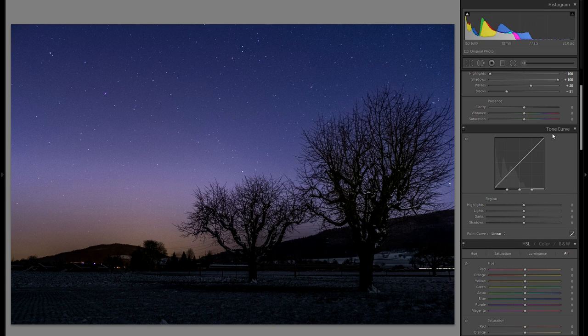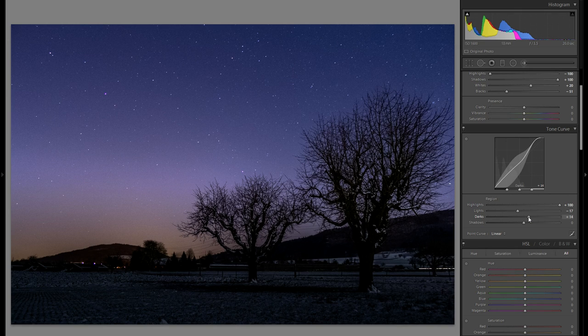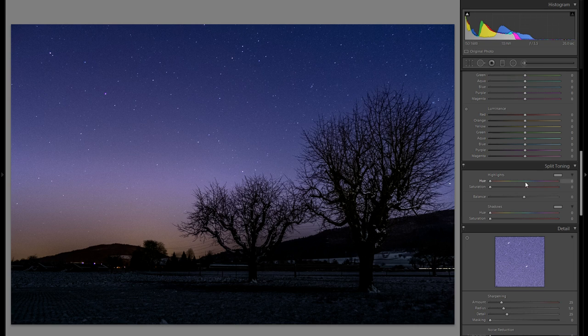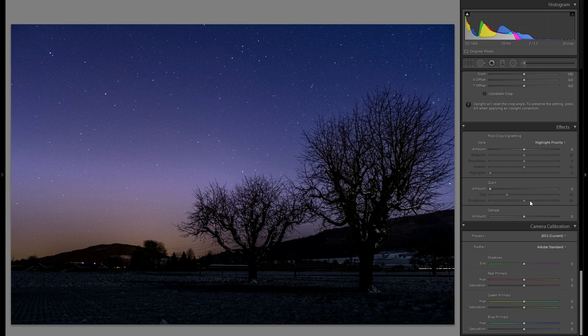Then go into the tonal curve and bring up the highlights all the way, just to exaggerate the very bright stars even more. With the rest of the sliders, they're really dependent on your style and picture — you might want to bring them up or down, so just try them out. Maybe bring down the shadows some more. In terms of global adjustments, there's not much more to do right now. I'll go into the HSL tool a bit later to fine-tune the colors. Split toning I'm not going to use for this kind of picture.